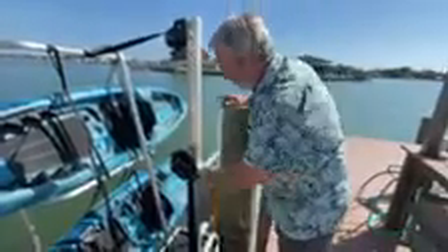Next thing we're going to do is put the kayak into the water. This is a really terrific device from our friends at Seahorse Docking. There are two cranks — the first one takes this down into the water. You see this platform will actually float and you can stand on that when you're getting into the kayaks.